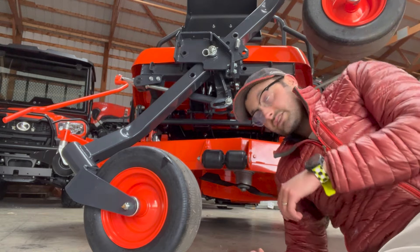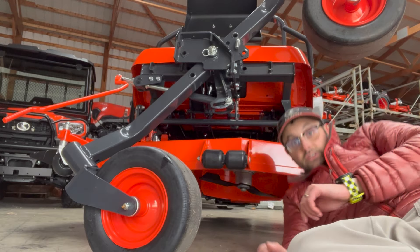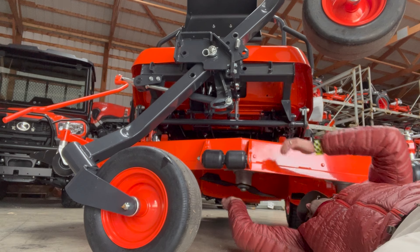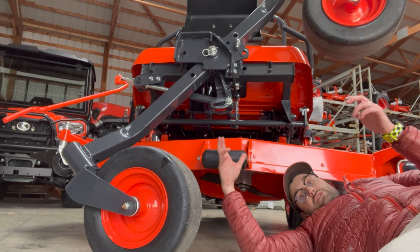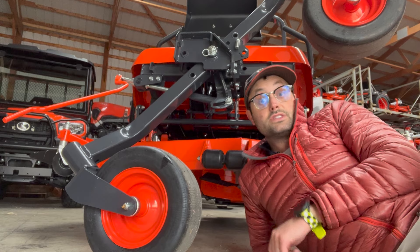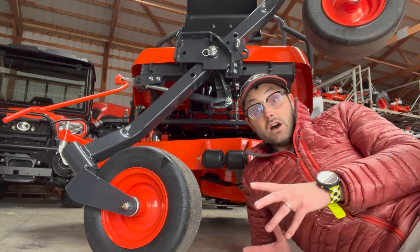If you feel uncomfortable, you can still get some jack stands just to make sure. Now we can get under this machine — we can clean the deck out, take the blades off, sharpen them, change them, whatever maintenance we have to do. It's one of the coolest features on the ZD that sets them apart from everything else. And this is on the 1611 as well as the 1211.